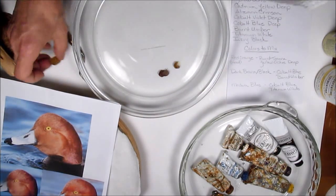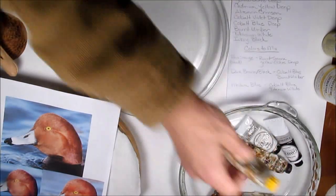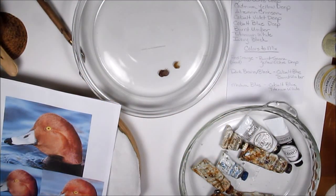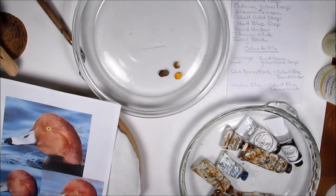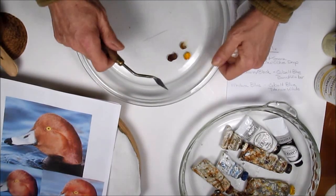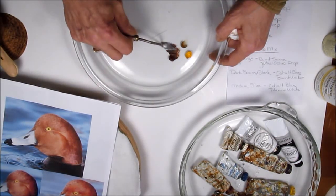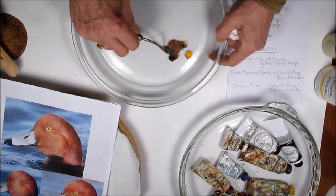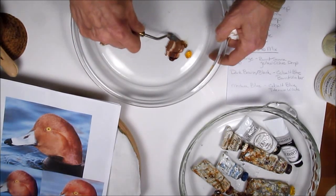I'm going to squeeze out a little bit of my yellow ochre deep. It's always good to have a little bit of cadmium yellow deep, because that's going to brighten things up when I want to achieve a brighter orangeish red or a brighter reddish orange. So the first thing I'm going to do is mix up my orange-ish reddish orange.